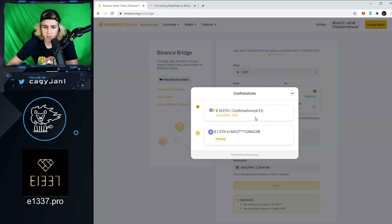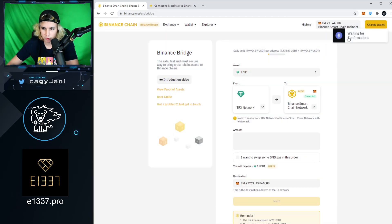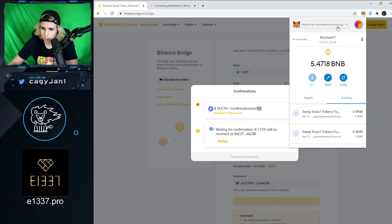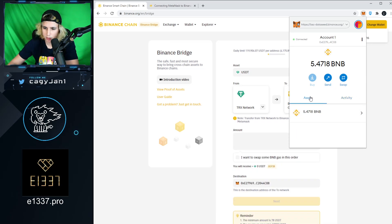The bridge shows 'Waiting for confirmations.' Once confirmed, you'll receive 0.1 ETH in the Binance Smart Chain. Since it's the same wallet, it recognizes it automatically. Once it hits 12 confirmations, you'll see that 0.1 ETH inside your wallet on the Binance Smart Chain. Very simple — just switch between Ethereum and Binance, and that's it.